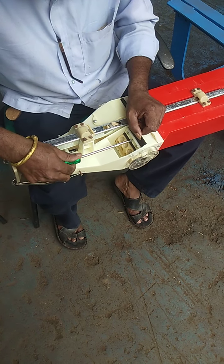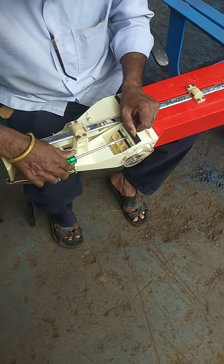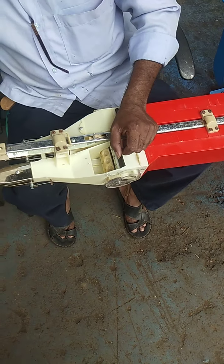Then you have to make the screw tight. If you want to make a screw tight, you will be able to make it tight.